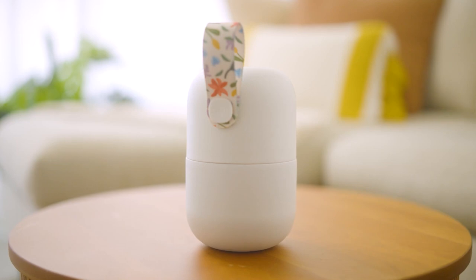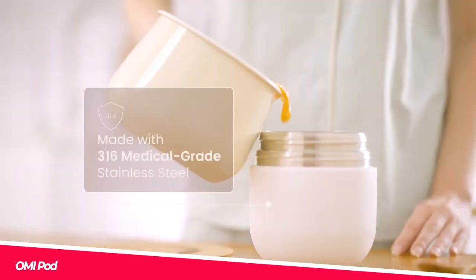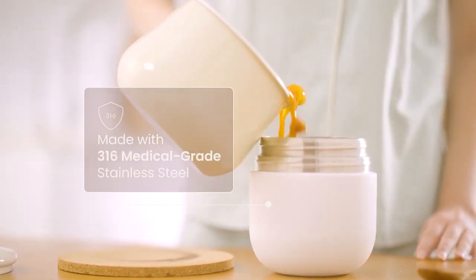Its compact design fits easily in a bag or pocket, eliminating the need for extra cables and chargers.